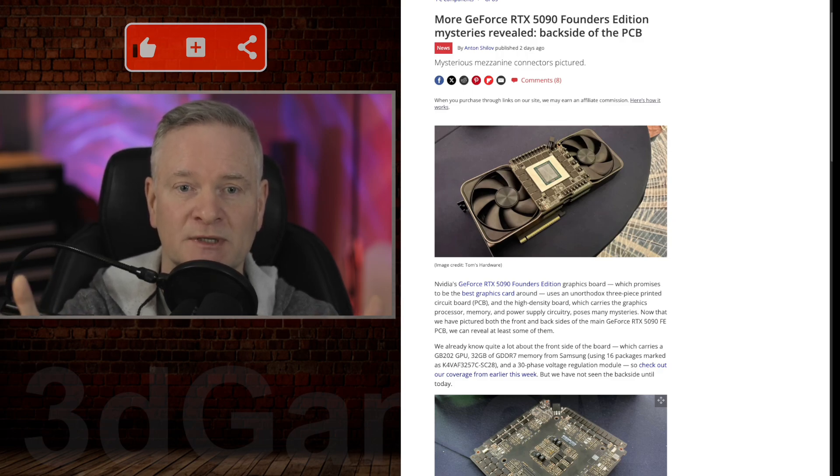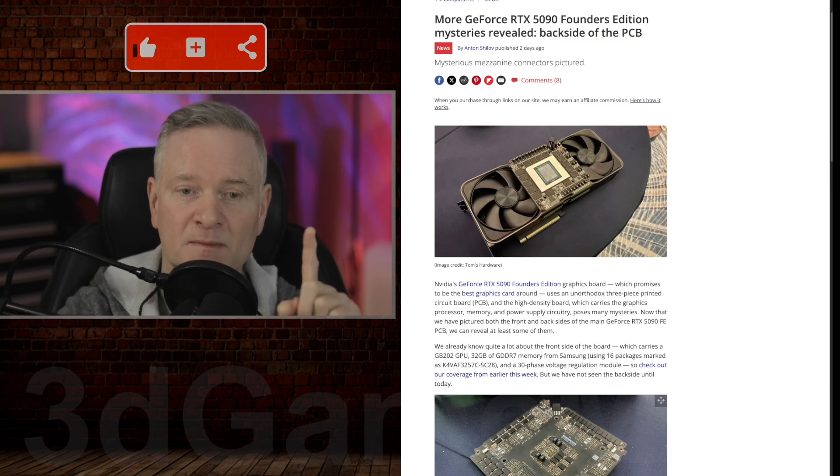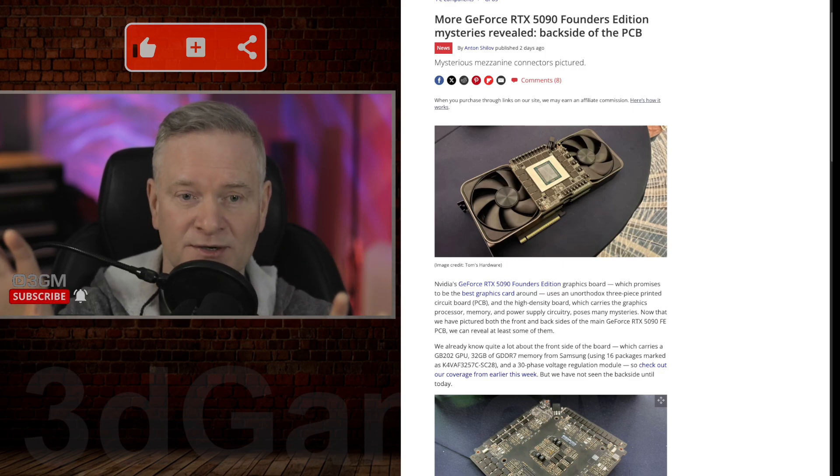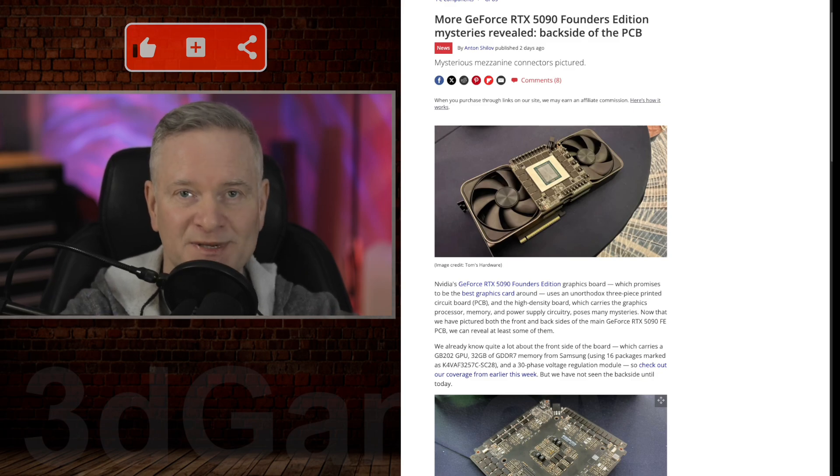This is absolutely amazing when you think about it — this is the most powerful consumer GPU to date. Keep in mind that the analysis is based on images and information available at the time of this particular article, so the final design and specifications of the GeForce RTX 5090 could be a little bit different.